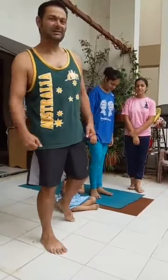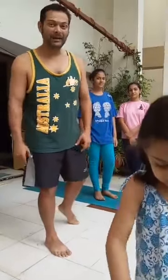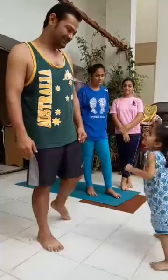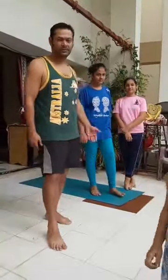Good morning, today is the 18th of April 2020. Welcome back and thank you for joining us again today for this wonderful Surya Namaskar workout.